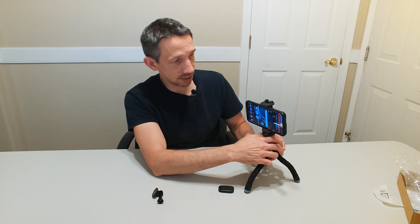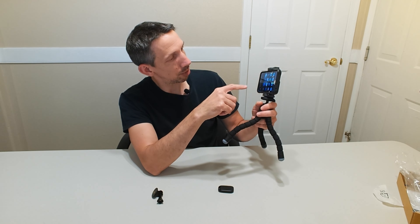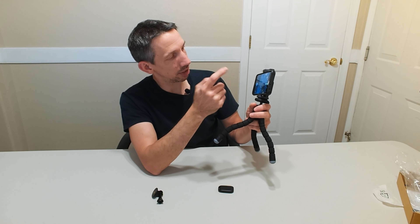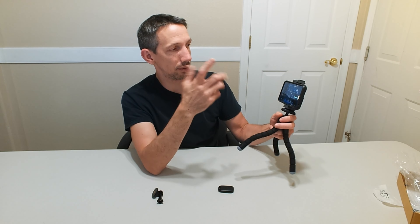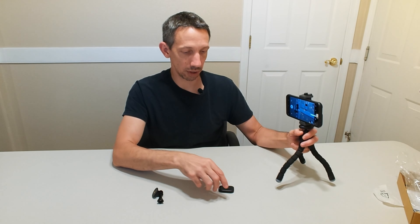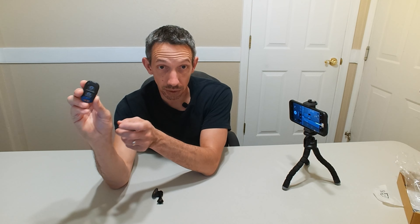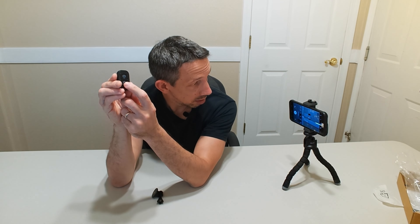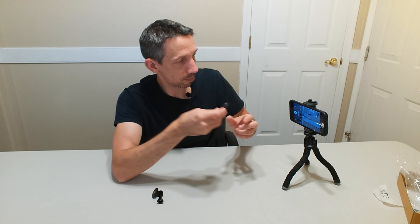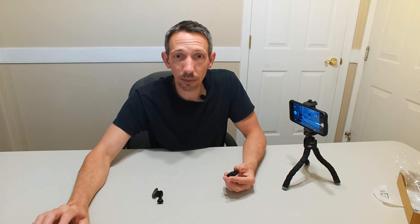Just want to take a video — make sure you guys can see this. Go to just your camera, pull it up. Go to your video if you want to take a video, or photo. Just get it set up just as you normally would, and instead of pressing the record button on my Android, I just press this.